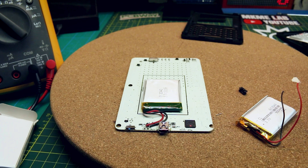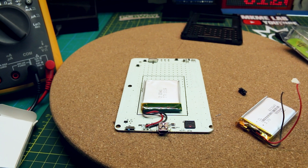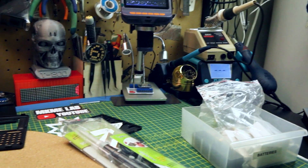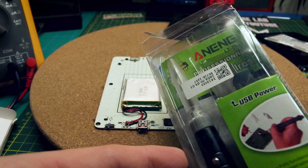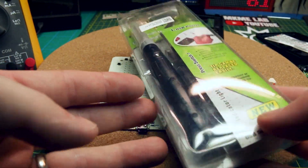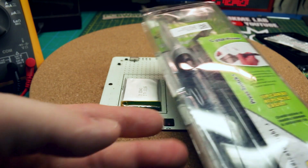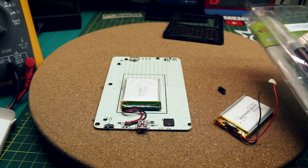I hear you say you don't have fancy tools, a fancy soldering iron, or a fancy workbench. Today I'll show you how to do this with the cheapest USB soldering iron on Amazon — five bucks will get you one, and even though it's not temperature controlled, it'll work just fine to fix this unit.